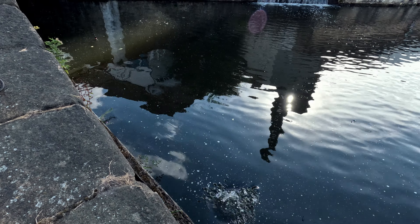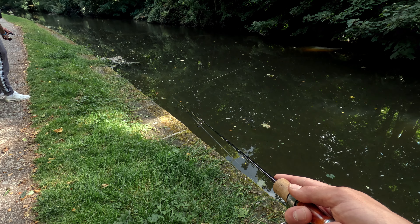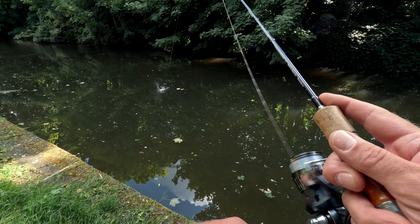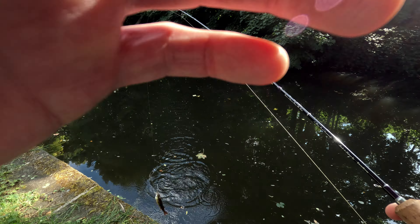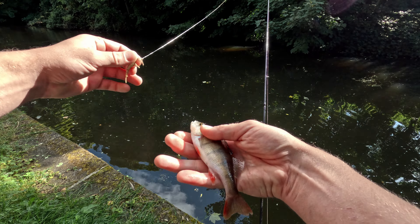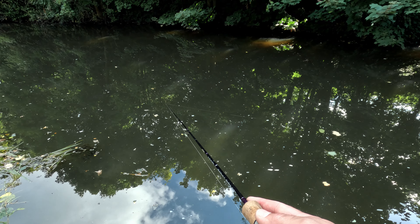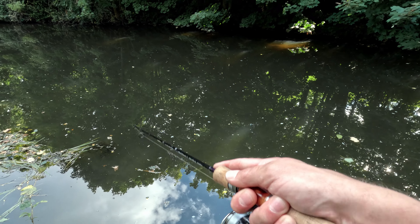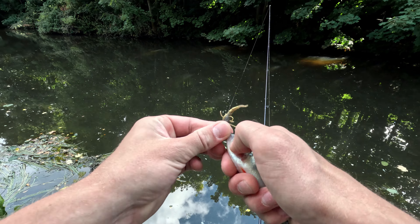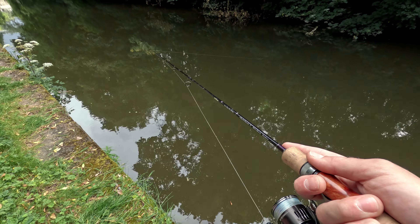Let's put the top water on — we just seen a big pike feeding from the top. I'll put my Pontoon 21 Red Rug, hopefully I'm not gonna get bit off, but I want to catch it. No, nothing took.